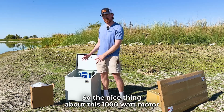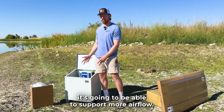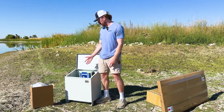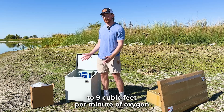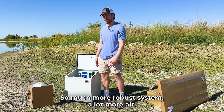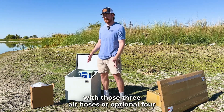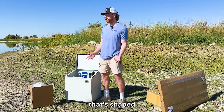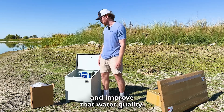The nice thing about this 1000 watt motor being a bit larger is that it's going to be able to support more airflow. We actually have some slightly larger air hoses than previously — these are going to be five-eighths inch weighted air hose, and that's going to help support eight to nine cubic feet per minute of oxygen getting into the water. It's a much more robust system with a lot more air, and with those three — or optional four — air hoses you can really spread out the aeration for a pond that's oddly shaped or a bit larger.